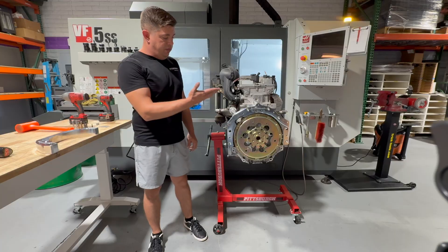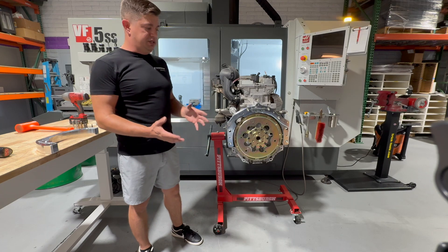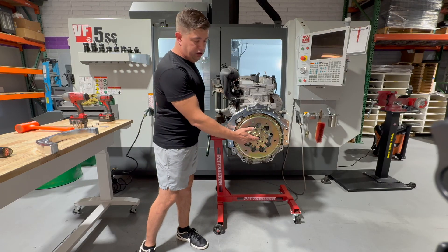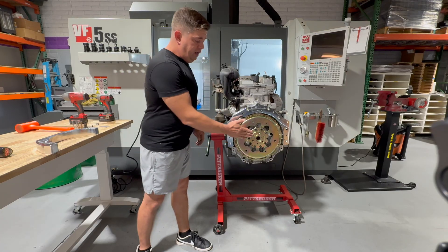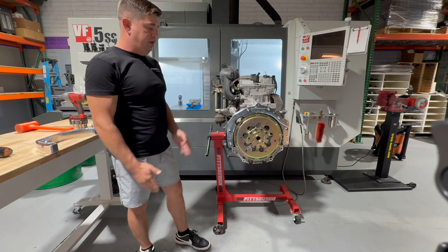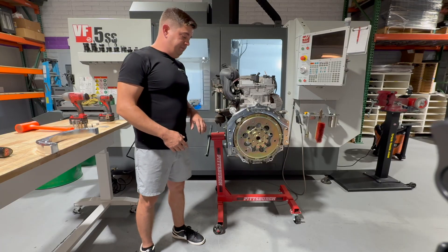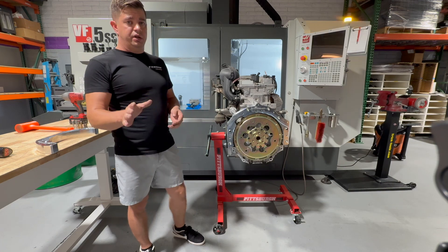And there you go — factory starter installed. This Atlas 4200 has been completely converted to be an LS dimensionally as far as the transmission is concerned. We have the bell housing converted, the crank converted, the pilot bore — both small and large — the bolt pattern, and the offset from where the flywheel sets up to the bell housing, exact same as an LS. And what's even great about this adapter is your stock Atlas starter — so if you have a custom harness made for your Atlas, it plugs right in.